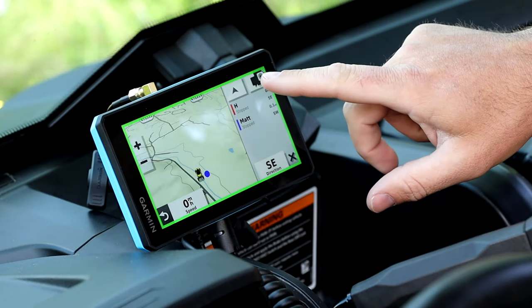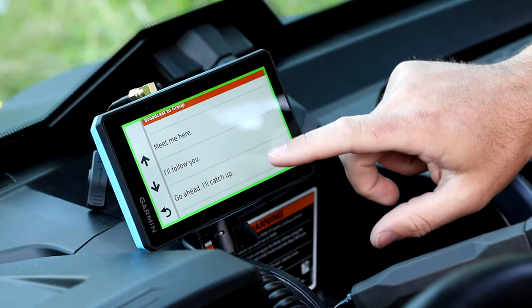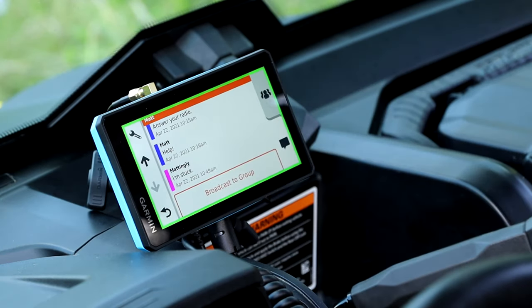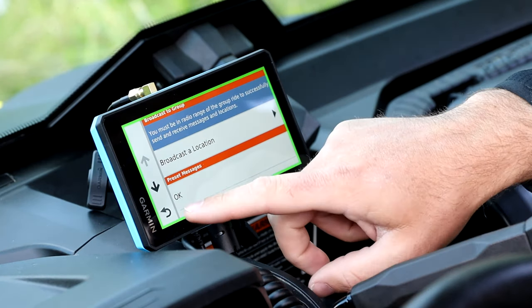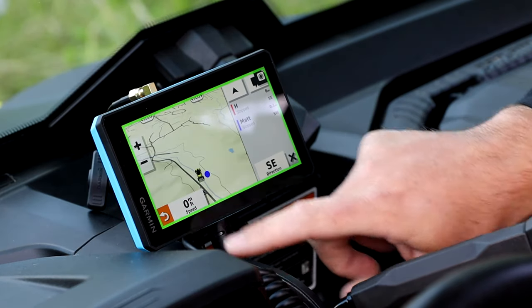Another key component of the Tread is our ability to text while on the trail. Using our text function, you can broadcast a message to the group to let them know you're okay, to meet them somewhere, or that it's time for a break. Some of the big ones would be 'I'm stuck' — you'd broadcast that to the group and everybody will see on their screens that you need help and are stuck.